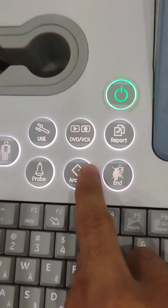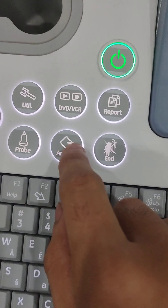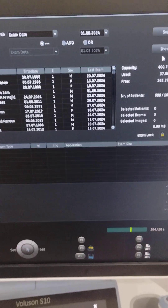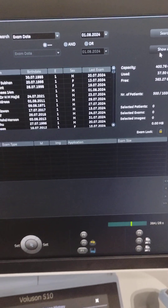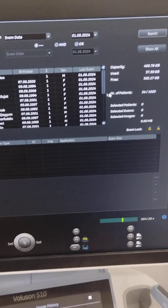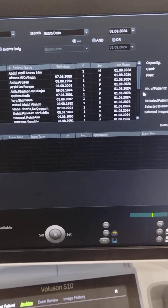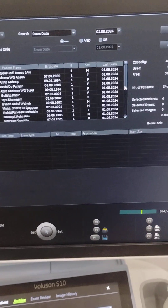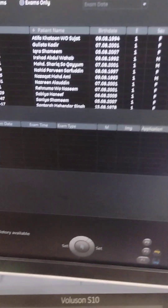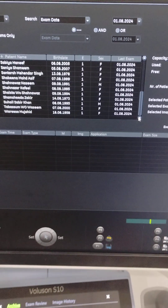You just use these buttons. This is the archive button. When you press this archive button, there comes the list of all the patients who have been diagnosed. You go here and search, and then you just drag down like this. This is how you search any patient, any particular name of a patient.